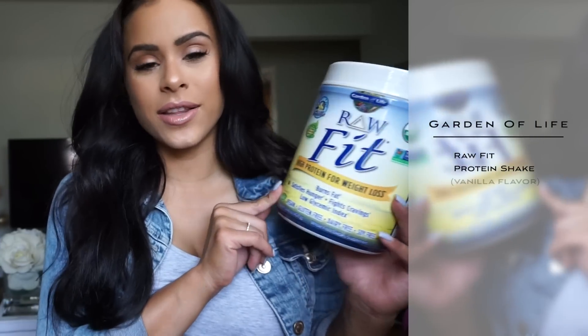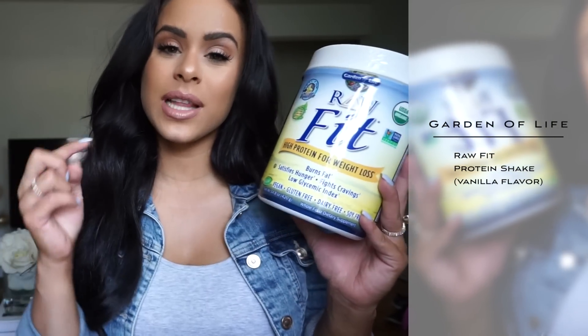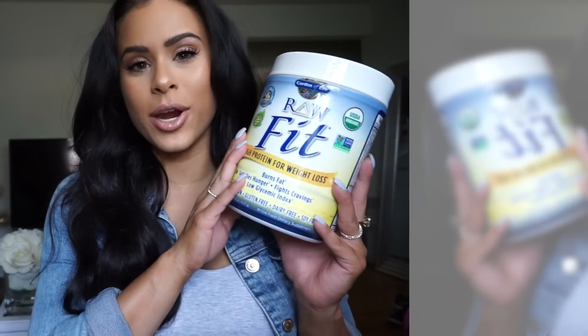I finally found a protein shake that I love. It tastes good and it's been working for me and I wanted to share it with you guys. The protein shake that I'm talking about is from Garden of Life and it's called Raw Fit. I get it in the vanilla flavor. I'm going to insert a clip right here and show you guys how I prepare my protein shake.